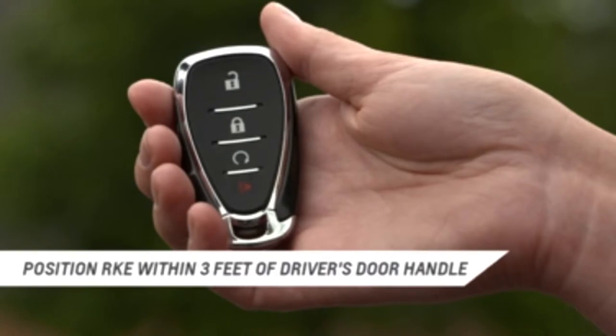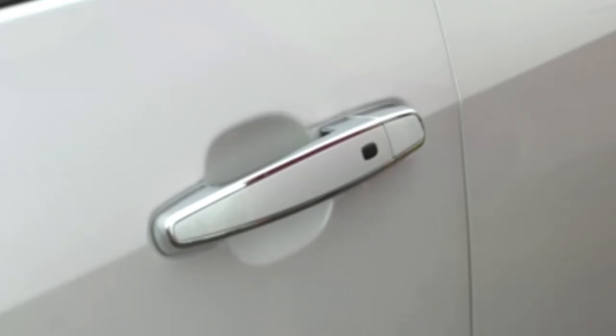The second way to unlock the vehicle is to position the RKE transmitter within three feet of the driver's door handle, then press the lock unlock button on the handle. If the button is pressed again within five seconds, all passenger doors will unlock.